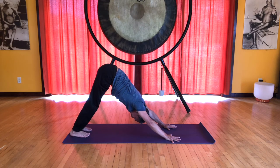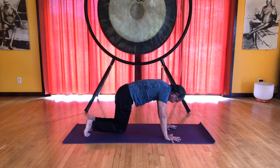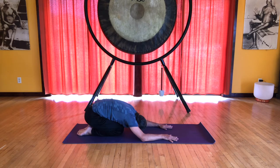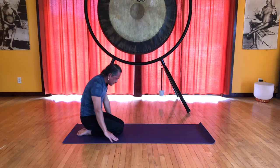Inhale, extend the arms and legs, downward dog. Exhale, back onto the knees, into child's pose, draw your legs together. Inhale in child's pose. And exhale, let's roll up back into Vajrasana.